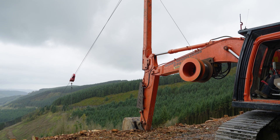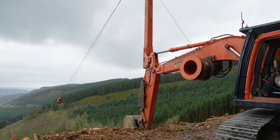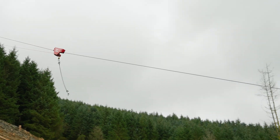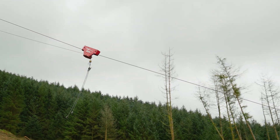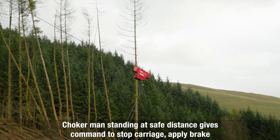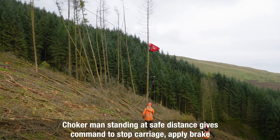The winchman has received a clear command from the chokermen to send out the carriage. We're looking for the correct speed and good control. The chokermen will give the command to stop the carriage in the right position over the timber, working at a safe distance.